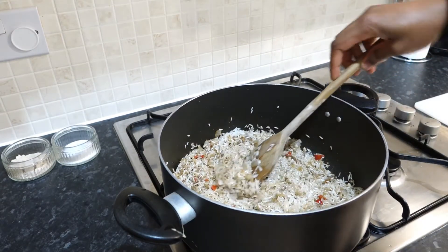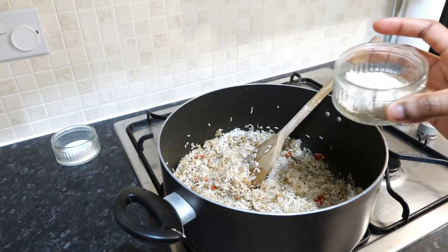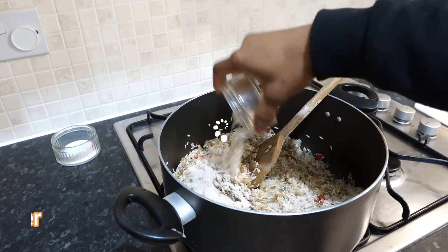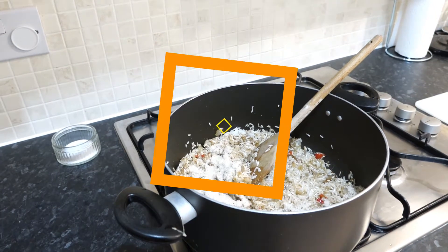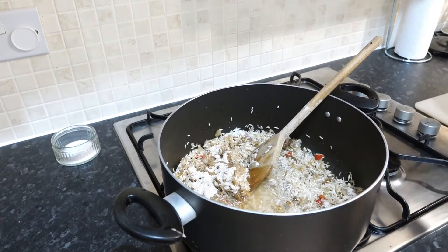Once the rice is in, you want to use either water or stock. For stock, I'm going to use dry stock powder, enough to make a full liter of stock, and then I'm going to go in with water. You want one cup of water for each cup of rice.